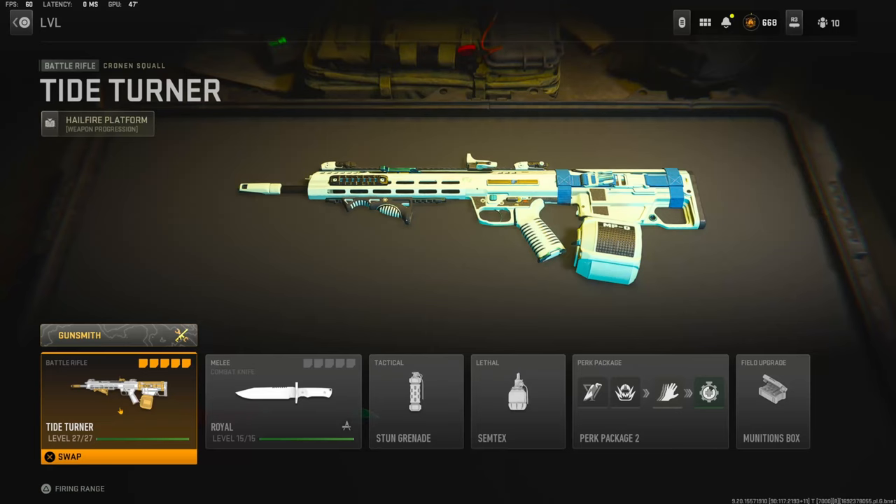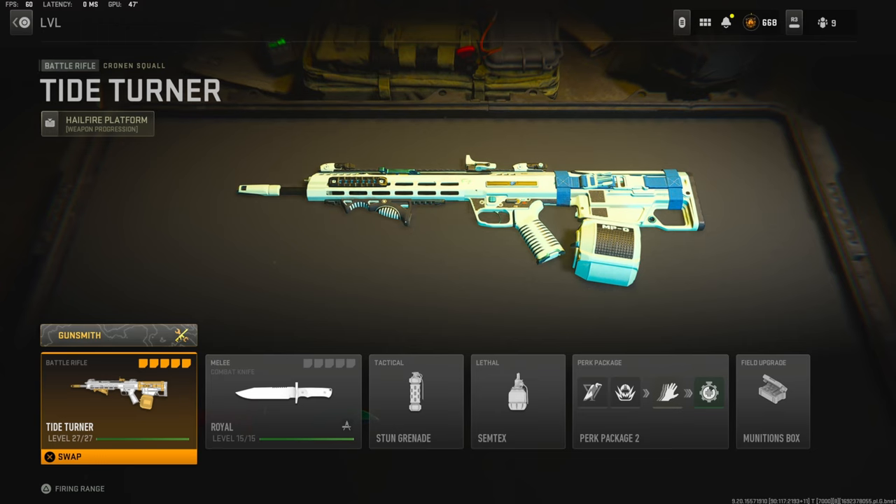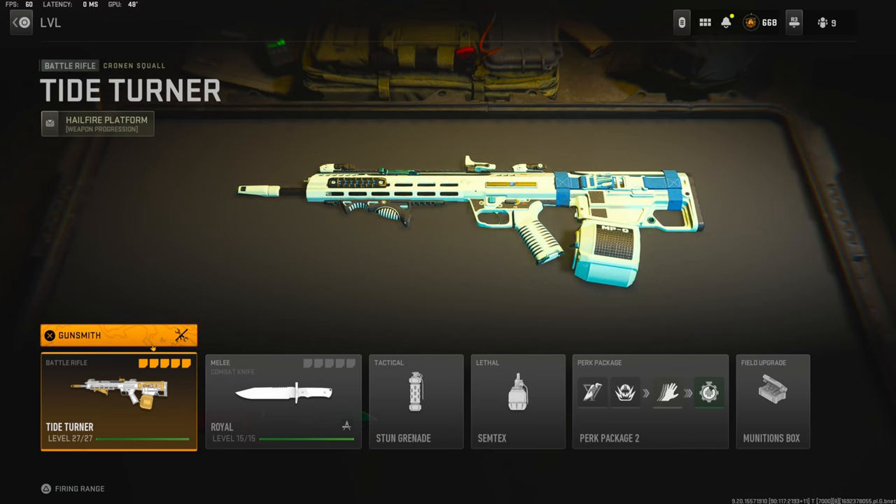Hey, what's going on guys, my name is Clay and in today's video we're going to be checking out my brand new Cronin Squall class setup in Modern Warfare 2. If you guys are new to my channel make sure to hit that subscribe button and also like the video. Let's try to get 40 likes on today's video — I'd really appreciate it and it helps out this video a bunch.